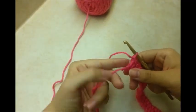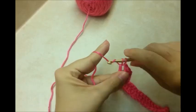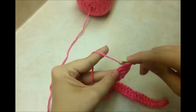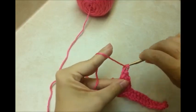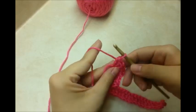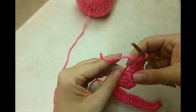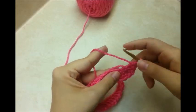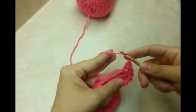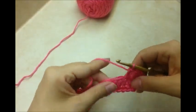I made it down to the end after my first row of double crochet. In this last stitch you're going to want to put 5 double crochets in the same stitch — 1, 2, 3, 4, 5 — and then continue down the bottom side of the chain putting 1 double crochet in each stitch all the way down to the other end.